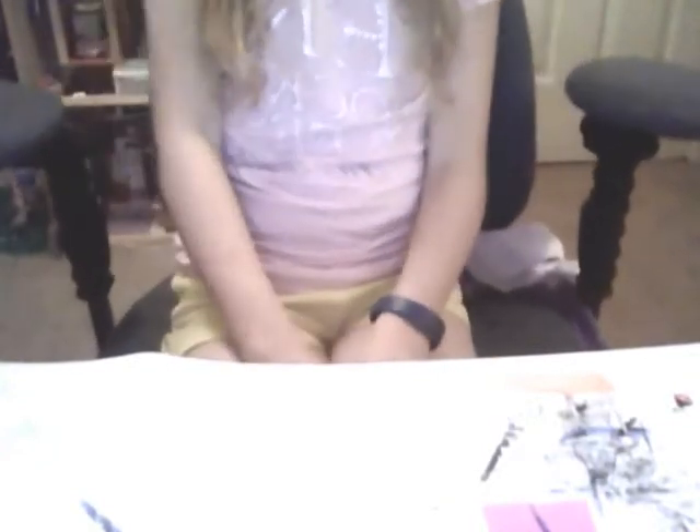Hey guys, so today I'm going to show you how to make a paper plate dog or cat. I'm making a dog. You can hang this up on your wall or give it to a little friend, like your niece or something. I'm going to hang this up on my wall because I just want something really cute to go up on my wall. Besides Justin Bieber.